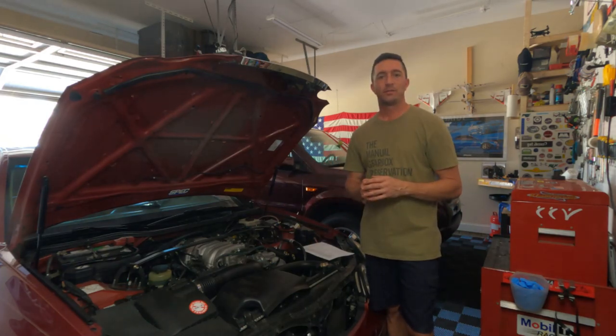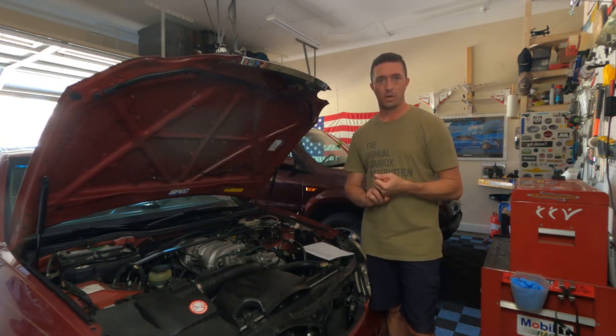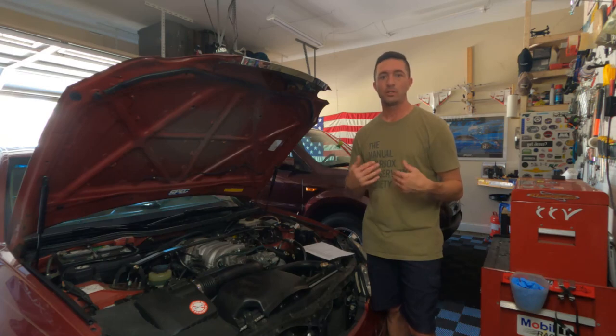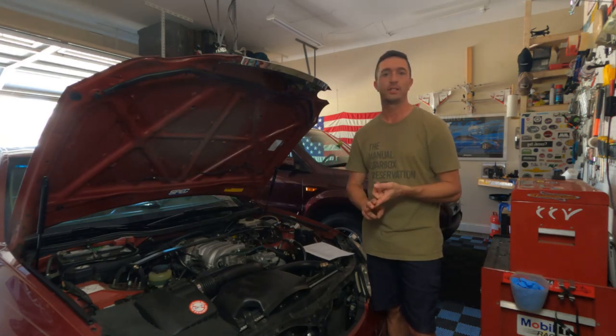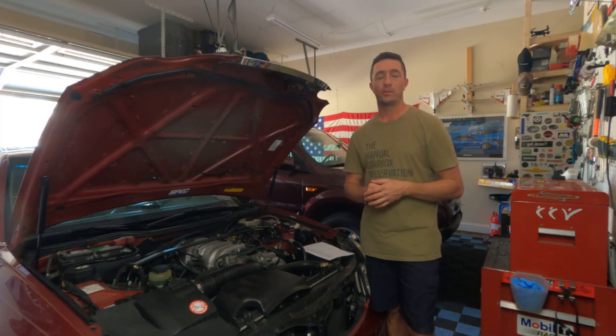Some of these items have been taken care of already. For example, the boost gauge has been installed, and I've already installed the Split Second enricher. If you've watched Episodes 1 and 2, you've heard me say repeatedly that there are many ways to do this — I'm just sharing the way I'm going to do it. Some guys are going to run injectors, some an intercooler, some the pulley that comes with the supercharger. It just depends on your setup and what you want to do.